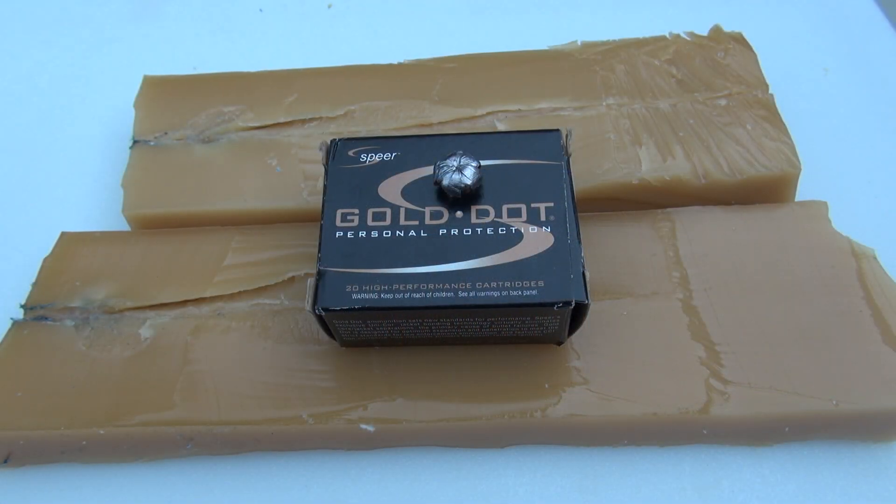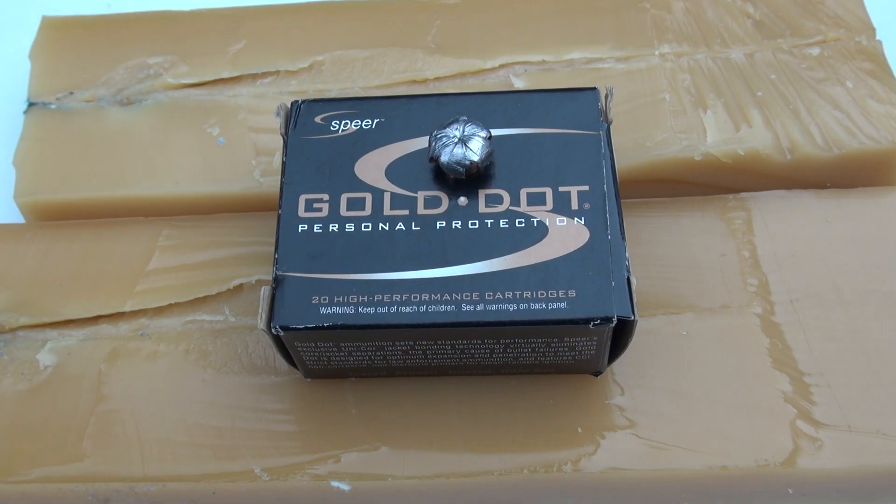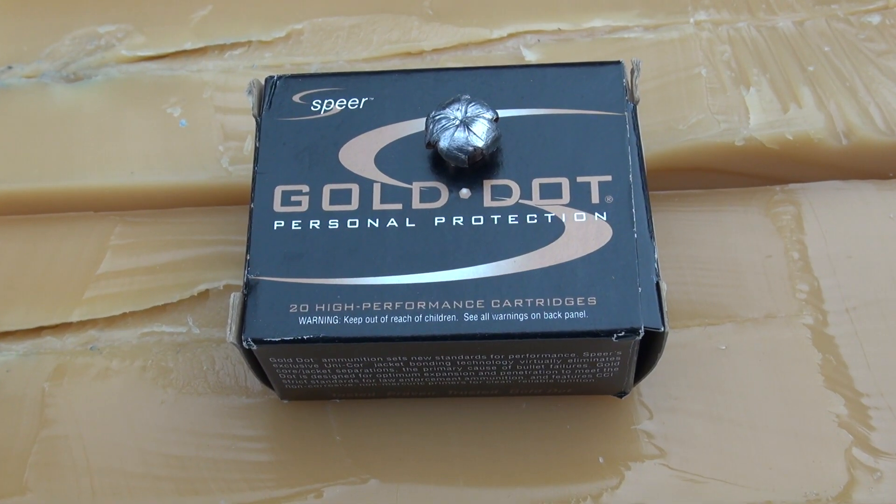Here are some data points from this test. The recoil of the Gold Dot in 357 SIG, at least in this platform, is manageable. It's warmer than your hot 9 millimeters, coming in between your 40 and so forth, but manageable. I think that's going to be expected with 357 SIG, as is the muzzle flash. Sufficient penetration — very pleased, because I was concerned about over-penetration. Not a factor here today, and that's in spite of the hollow point cavity plugging with the denim. So very pleased to see that.